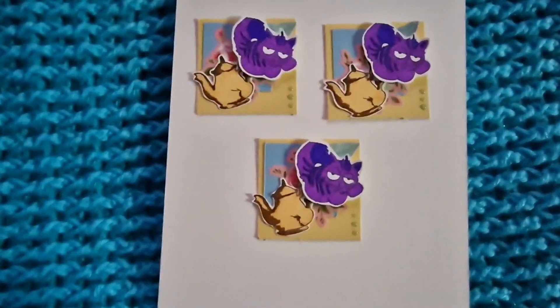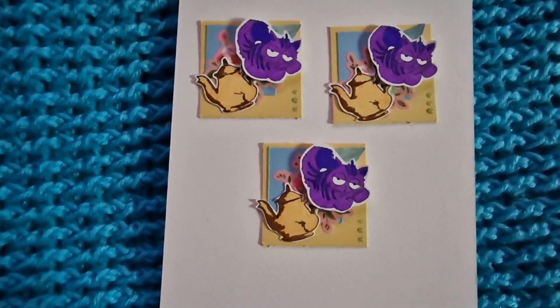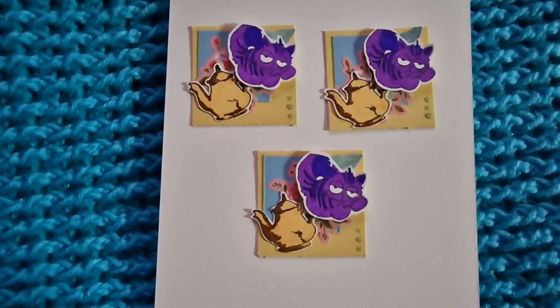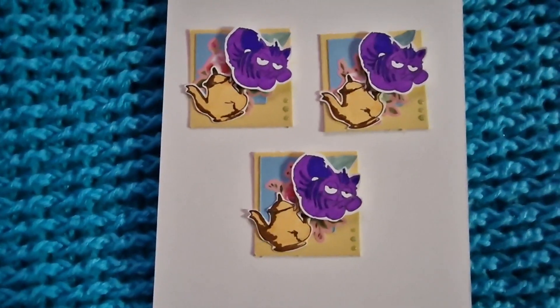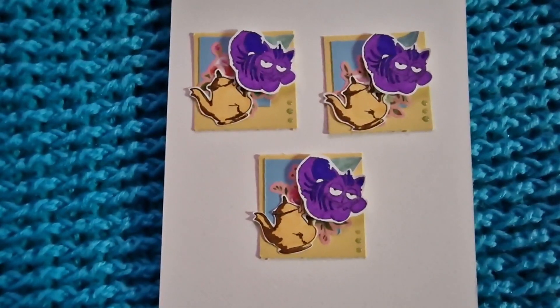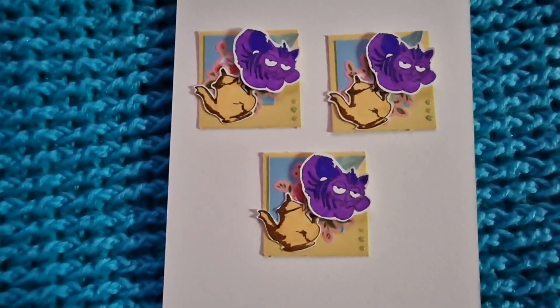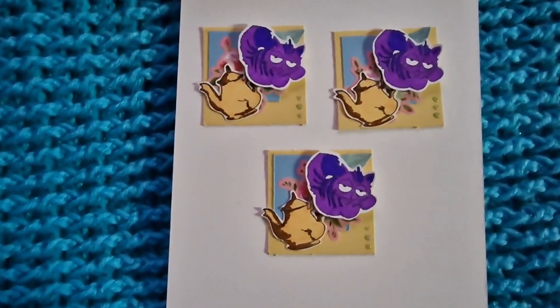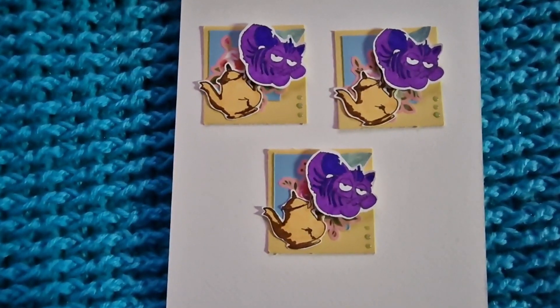Hi guys! I'm just here to do a quick share of what I made for Twinchy First Tuesday. This is an open collaboration hosted by Crafts and Tea.